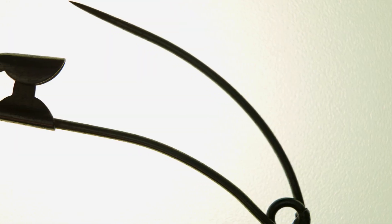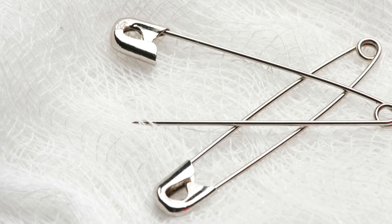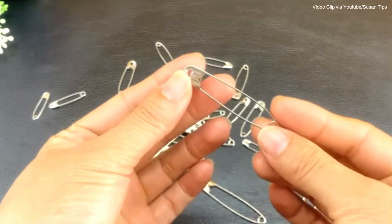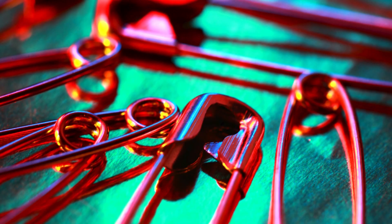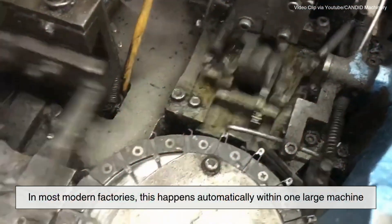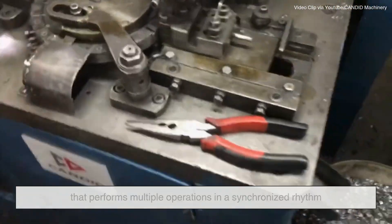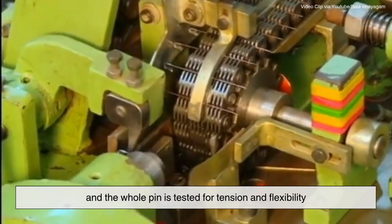Then the body of the pin is bent into its familiar oval shape. It may seem simple, but this bend determines how the pin functions. It needs to allow just enough movement for the clasp and spring to work together, but still maintain enough tension to snap shut and stay shut. After each individual part is shaped, it's time to assemble the pin. In most modern factories, this happens automatically within one large machine that performs multiple operations in a synchronized rhythm. The pointed end is inserted into the clasp, and the whole pin is tested for tension and flexibility.